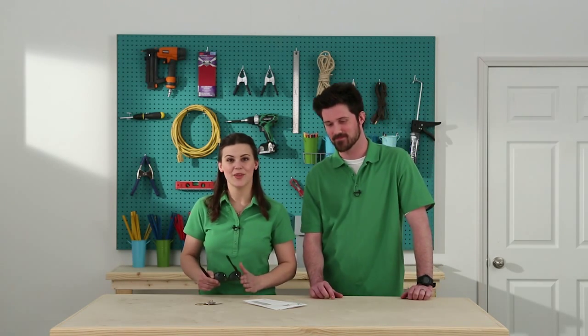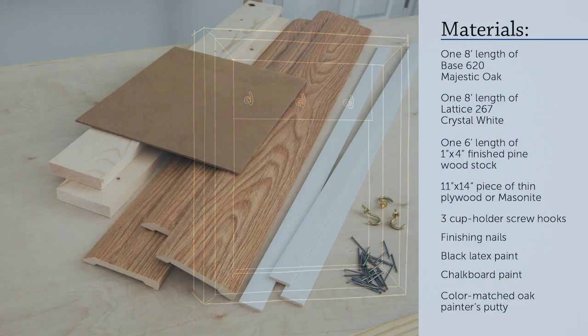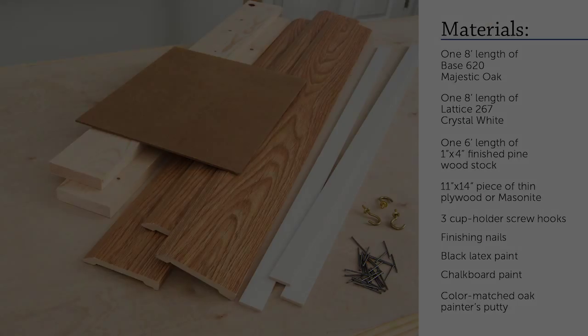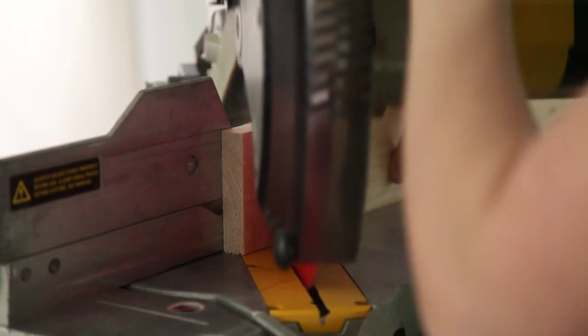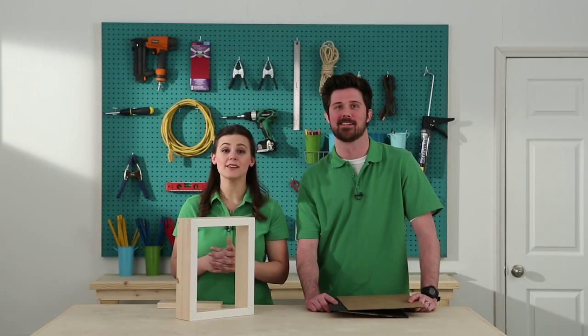Next time you're headed out, today we're going to show you how to build a simple wall fixture using lightweight molding from IP to hold all of your stuff, so you'll know exactly where it is next time you need it. It's a key cabinet. First, we'll cut pieces of pine wood stock and build a simple open box.